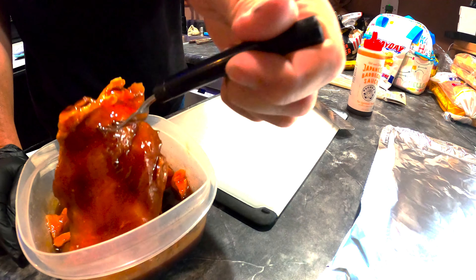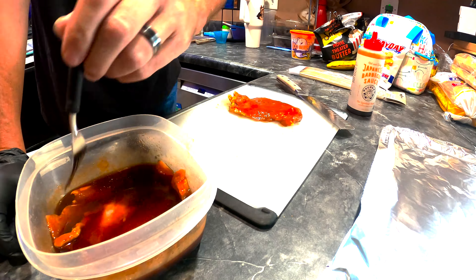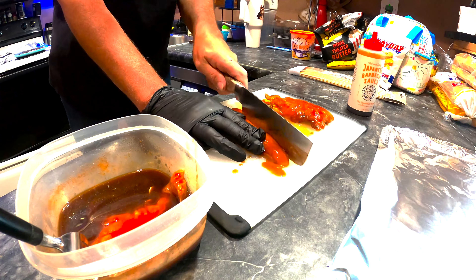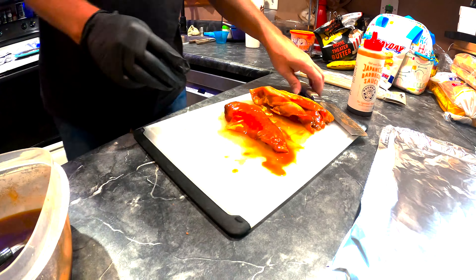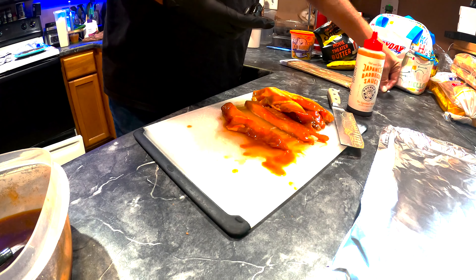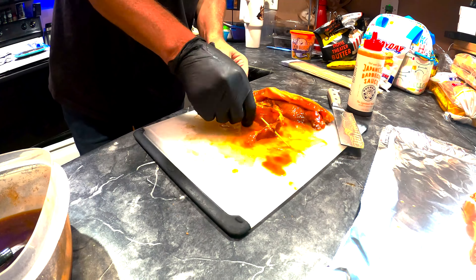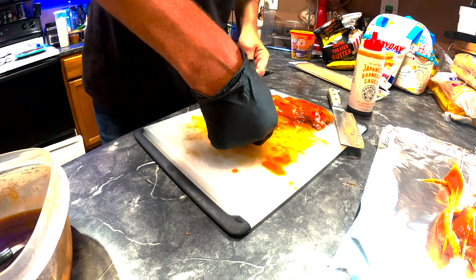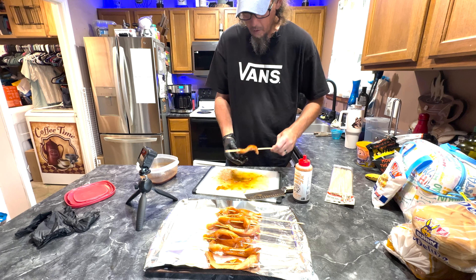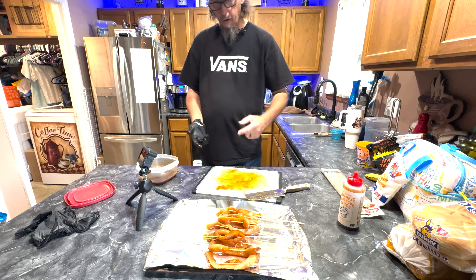All right, we're going to take this chicken out of here one at a time. Hopefully it's soaked in those juices. So we're going to put these things on these skewers. Now that they're on the skewers, we're going to go check the temperature of that smoker and throw these on there.